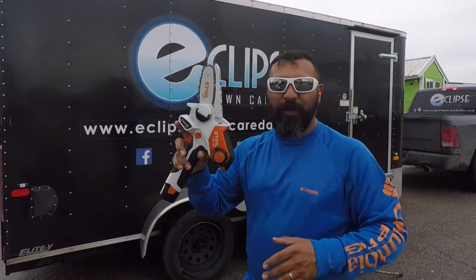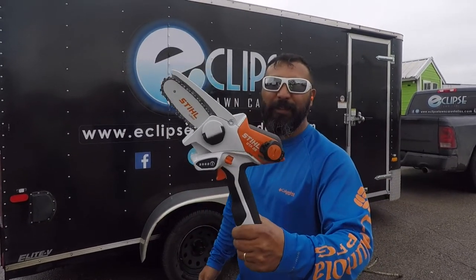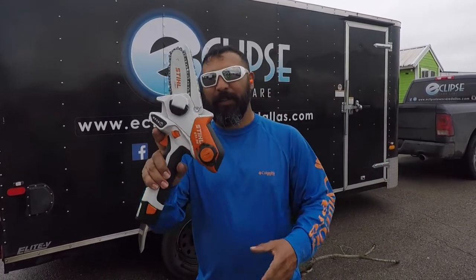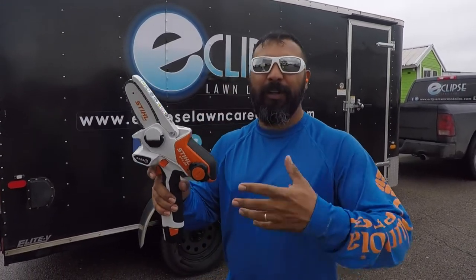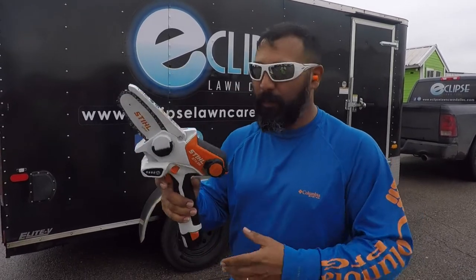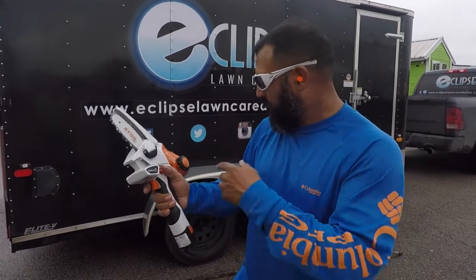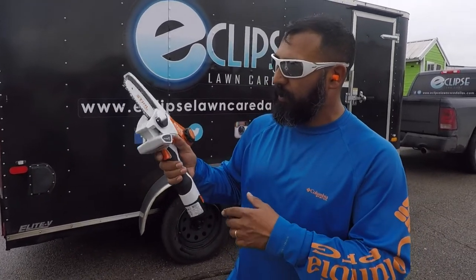Hey, what's up guys? We're gonna go ahead and do a quick review on the Stihl GTA 26. This is considered a garden pruner, but I of course consider it a mini chainsaw, and we're gonna demonstrate and see how well it cuts.